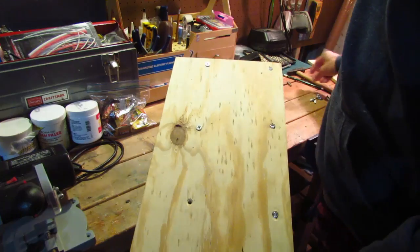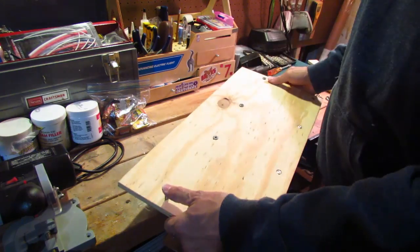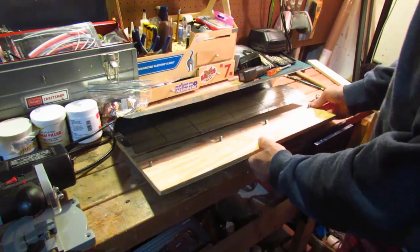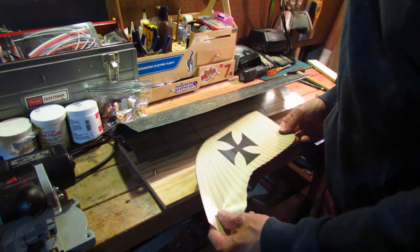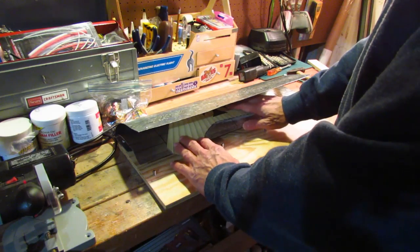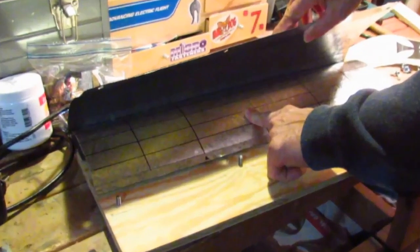I've got four holes, and those of course protrude through the top. Then take your Depron wing — this is actually a paper cutout of the Taub wing. I'll use this as a template to put that in there. You can see I've got a grid in here so that I'm sure that I'm putting it in properly.